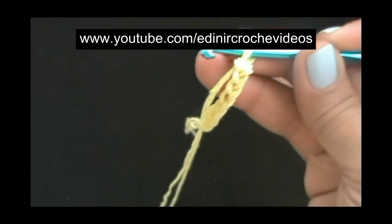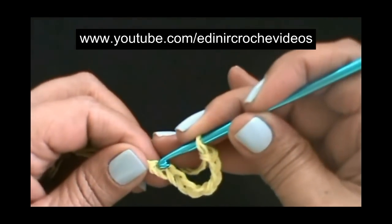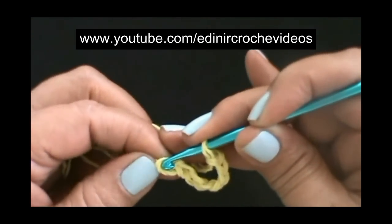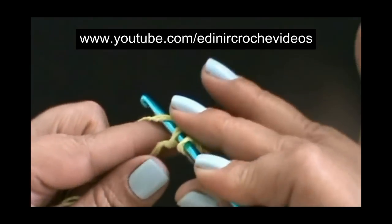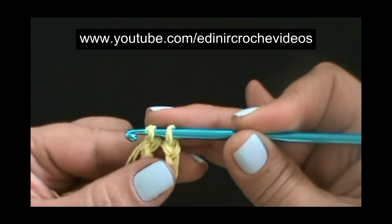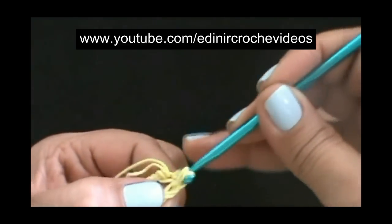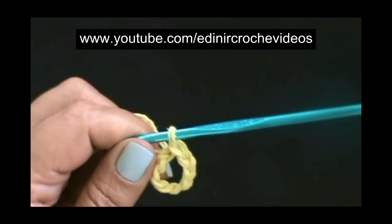Com oito correntinhas, sem laçar o fio, vamos introduzir a agulha no pontinho inicial, laçar o fio e puxar. Duas laçadas na agulha, passamos uma dentro da outra e temos um anel.